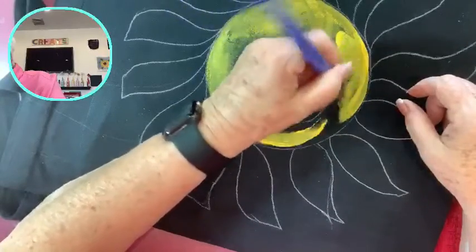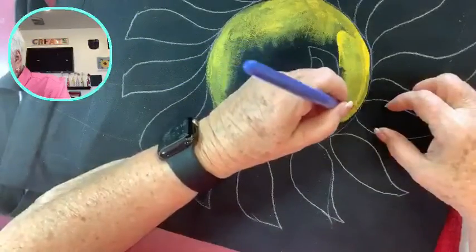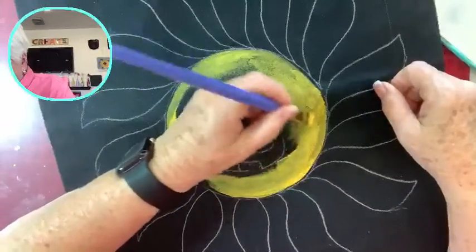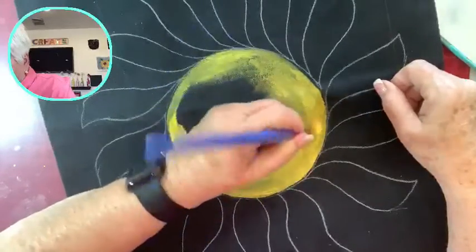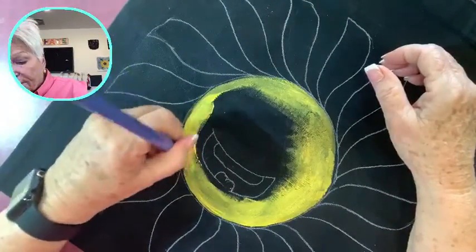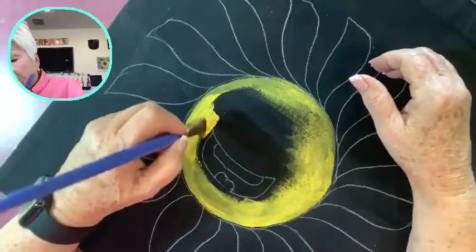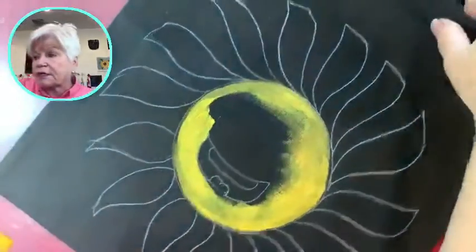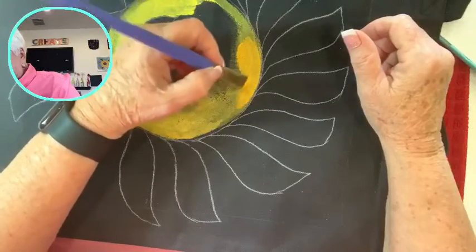I'll just go back on this after it dries and give it a little touch-up. The people in the class may or may not be able to do everything — it's a two-and-a-half hour class and I have the template all ready for them. I'm going to put a little bit of darker gold on this just to give it a little more depth and blend it in.